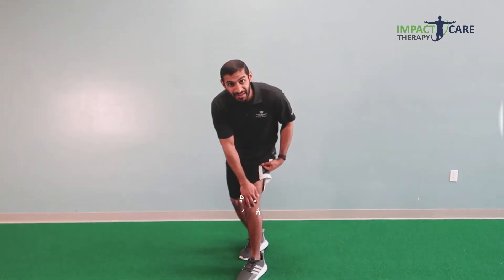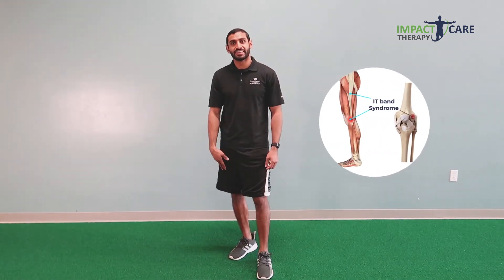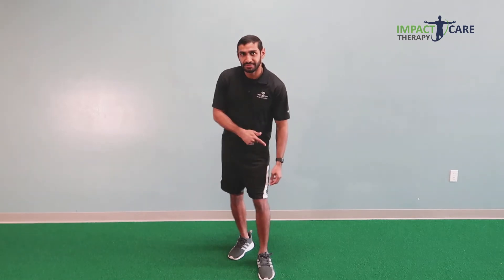Hey Runners, do you have IT band pain that's limiting you from running? I'm Michael with Impact Care Therapy and today I'm going to show you one out of five exercises that's going to help you reduce that IT band pain.